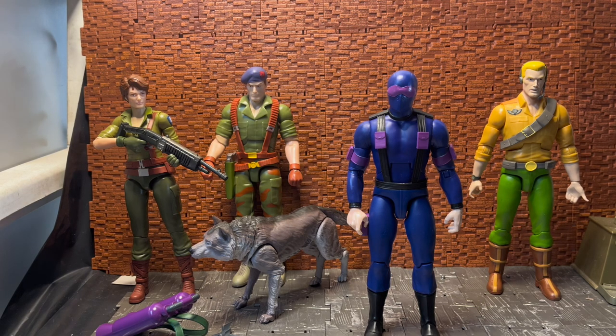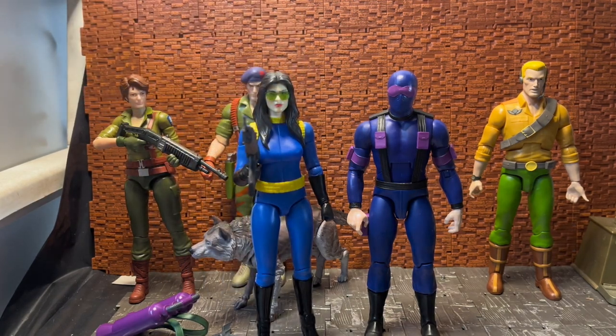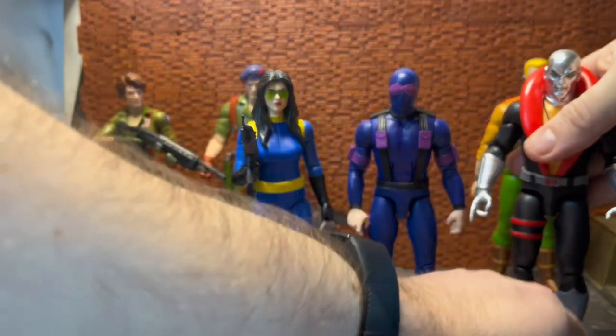Just to bring in the villain characters for scale: here he is next to the Baroness, and then next to Destro.